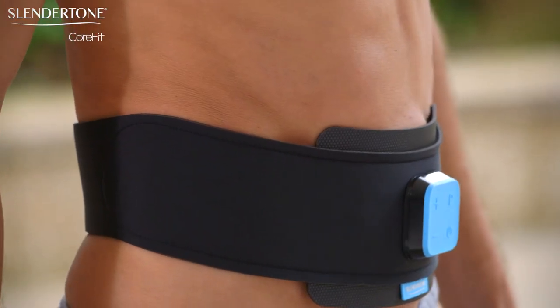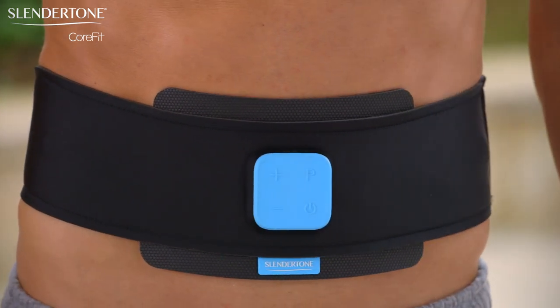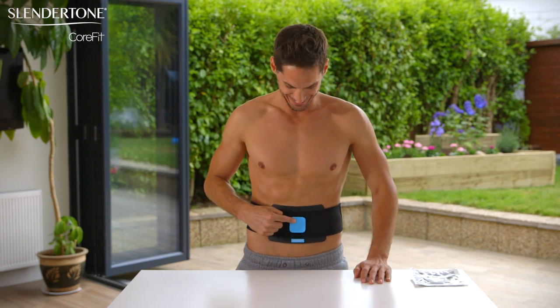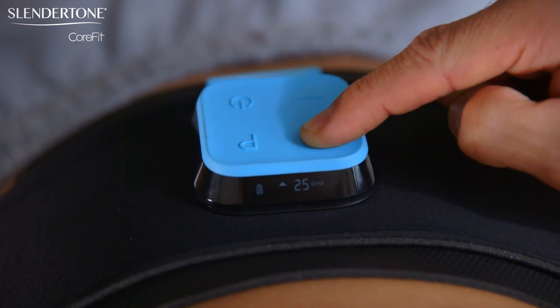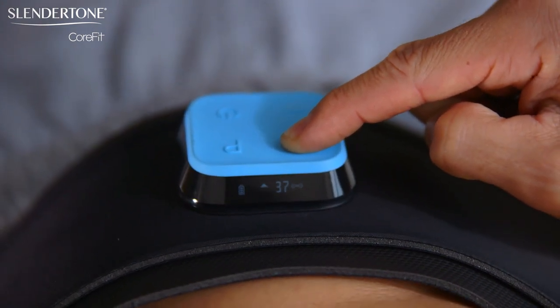When a contraction starts, it will hold for a couple of seconds, dissipate smoothly, pause, and then start again. Once you become used to this, you'll be able to increase the intensity. Find an intensity that is challenging but comfortable, and as your muscles get stronger, increase the intensity with each session.